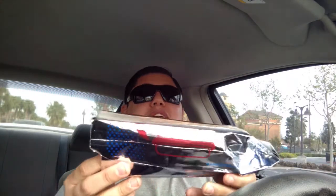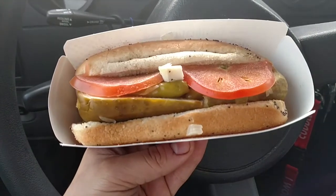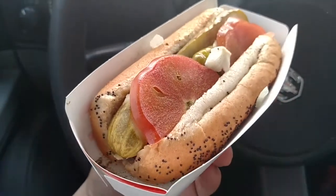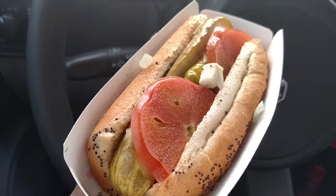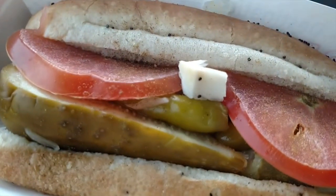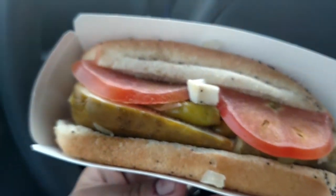What I like already about it is the fact that they wrap it in this nice foil container. They don't do like some places where they give you a hot dog and just wrap paper all over it, kind of messing up the hot dog in the process. Looks pretty good — give you guys a closer look. We have a nice Chicago dog right there on the poppy seed bun.